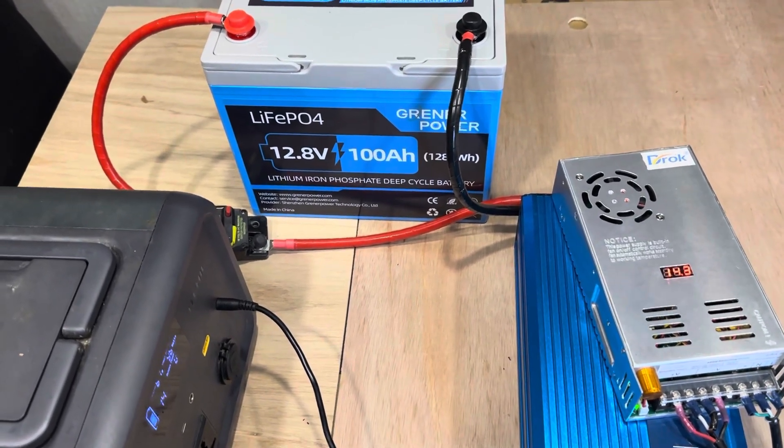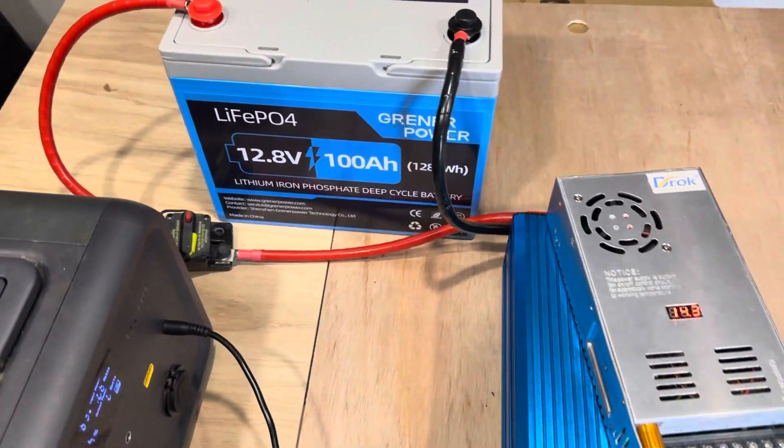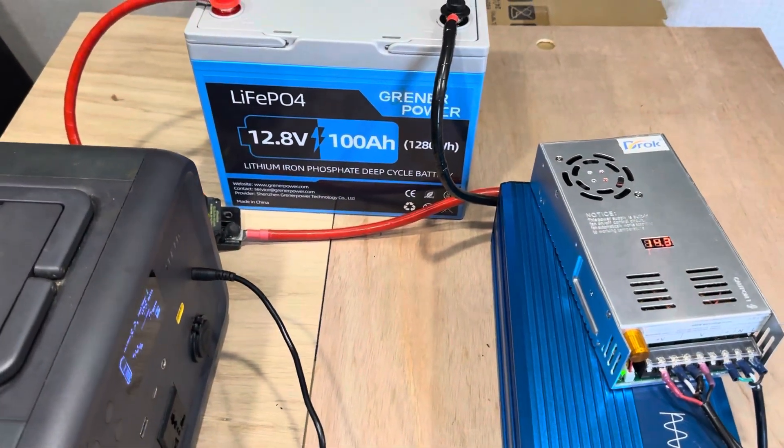Hello and welcome to the Off-Grid Mountain Homestead. Still running some breaker tests, trying to find a good, reliable, budget brand breaker.